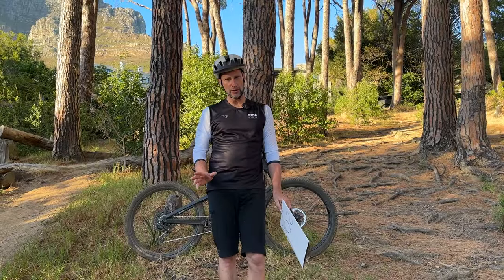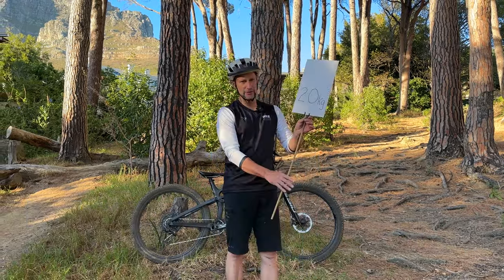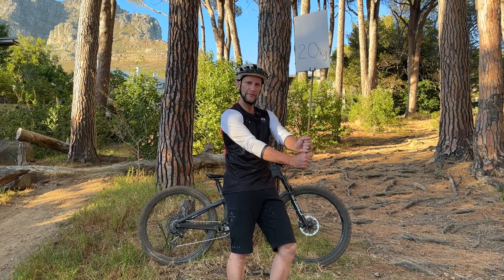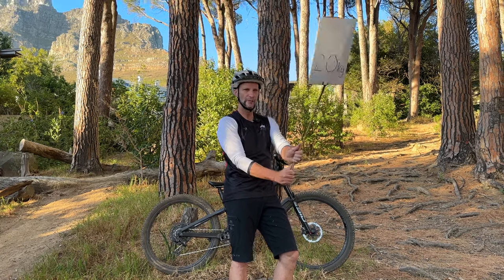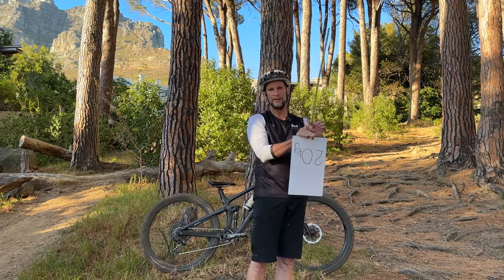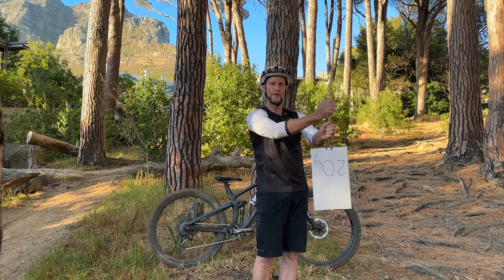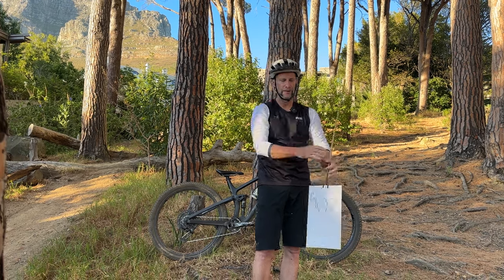The second golden rule is what I call the 90-10 principle. Imagine this is a two-meter long pole with a 20-kilo kettlebell strapped to the top. If I try to hold the pole and kettlebell upright it's going to be very difficult because the center of gravity is high — the system will want to slam. However, if I flip it around with the weight at the bottom, it's going to be pretty easy because the center of gravity is low and it won't want to slam.